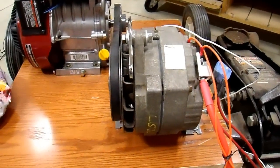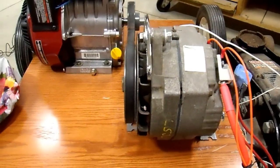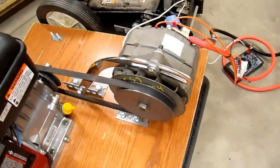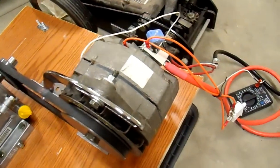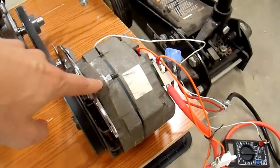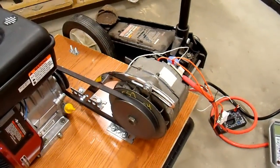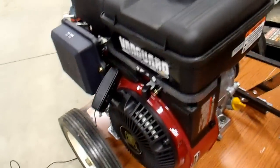Most alternators don't handle full continuous output very well — this one handles it very well. Even in a hot engine compartment there would be no problems at all, so I am very happy with its performance. It's also much more efficient — it stayed cooler, and it's not because the cooling fan is that much better. This fan is superior but not that much better. This alternator is just much more efficient than this little dinky one on the floor, so it's obviously a much better choice for a generator setup like this.